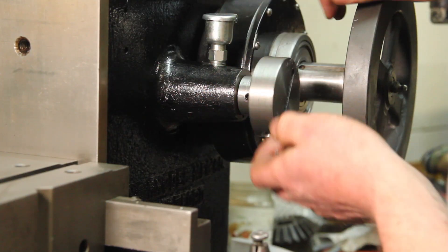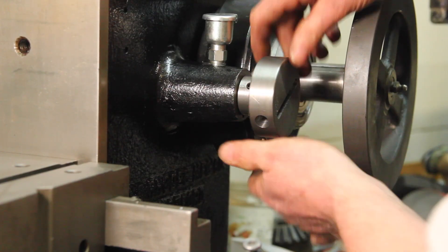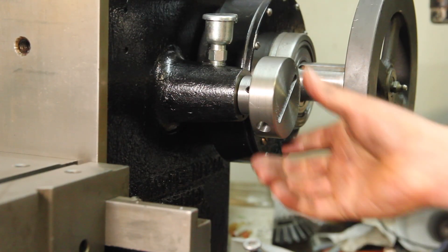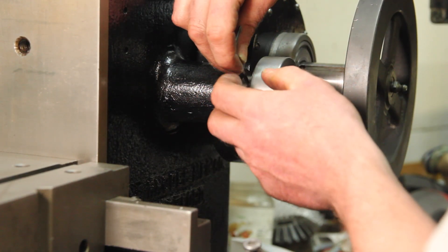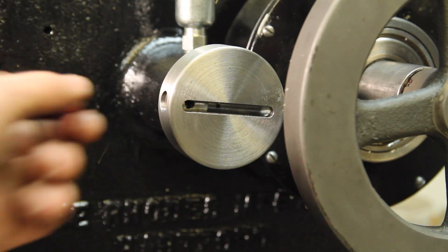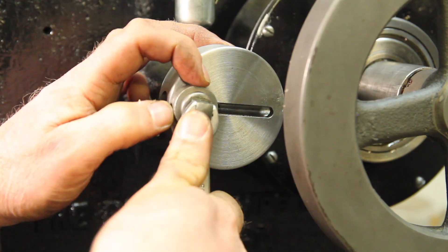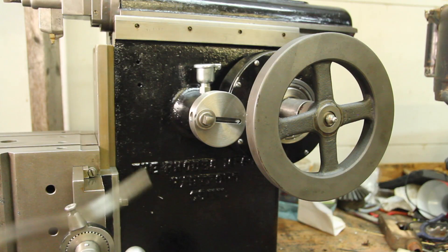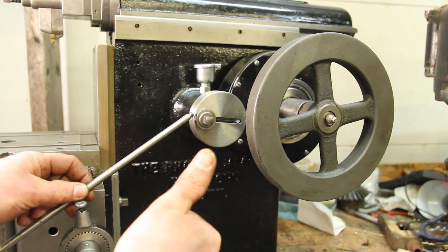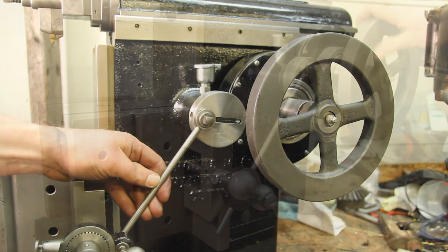This eccentric does need to get timed on here so that it advances on the backstroke — probably something like that. I can adjust it later.